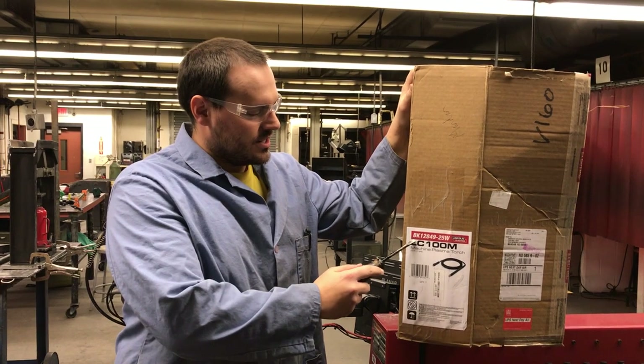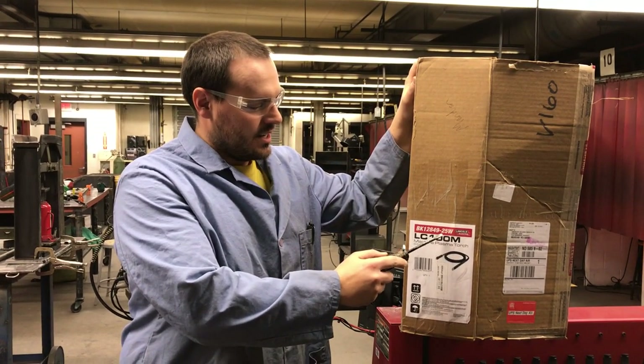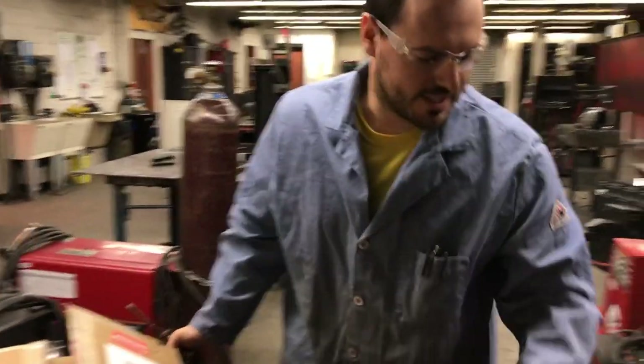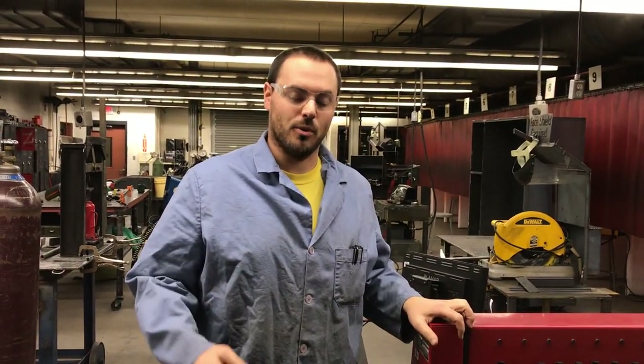The new torch is a different number. We got a BK12849 25-foot LCM100. Our plasma table had the old torch, which was an LC100 or 105M.